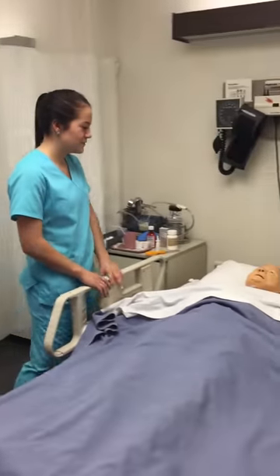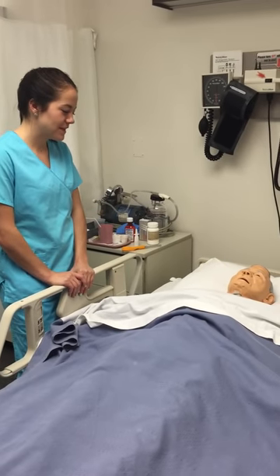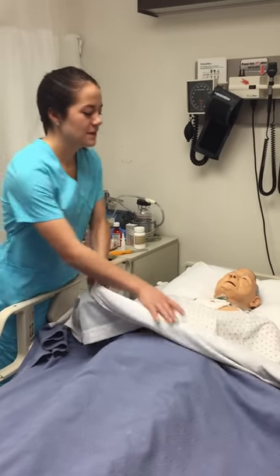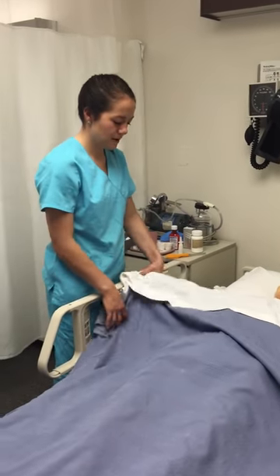Hi, Jerry. The doctor ordered a Foley catheter to be inserted today. Can I get your name and date of birth? It is Jerry Jazz, March 15, 1939. Awesome.